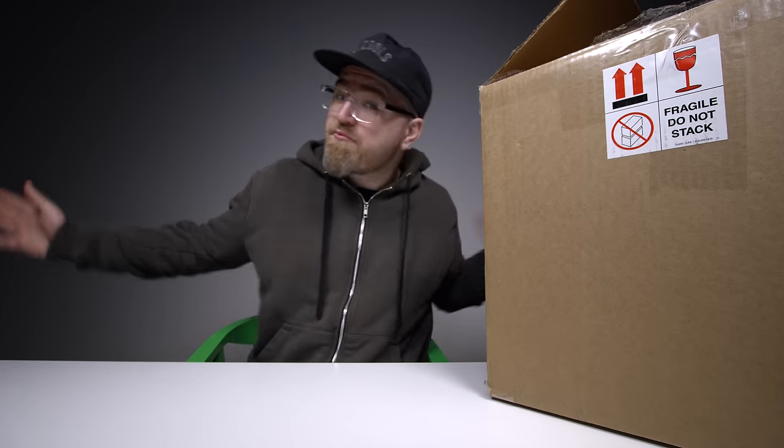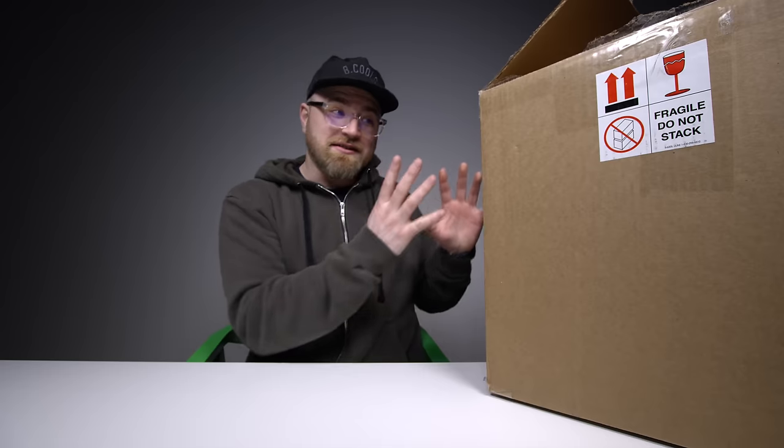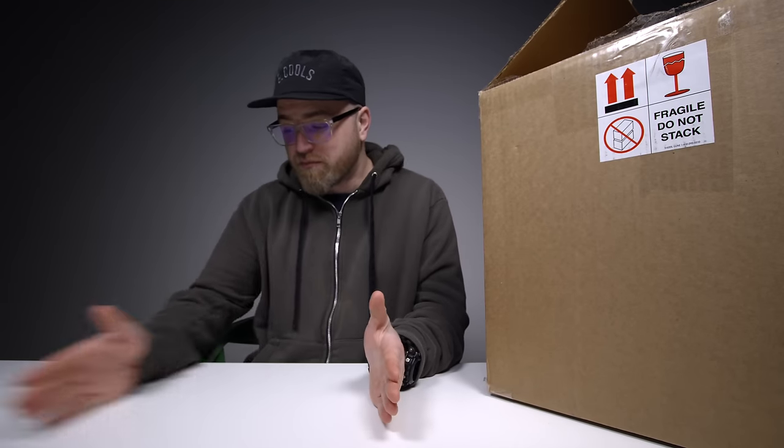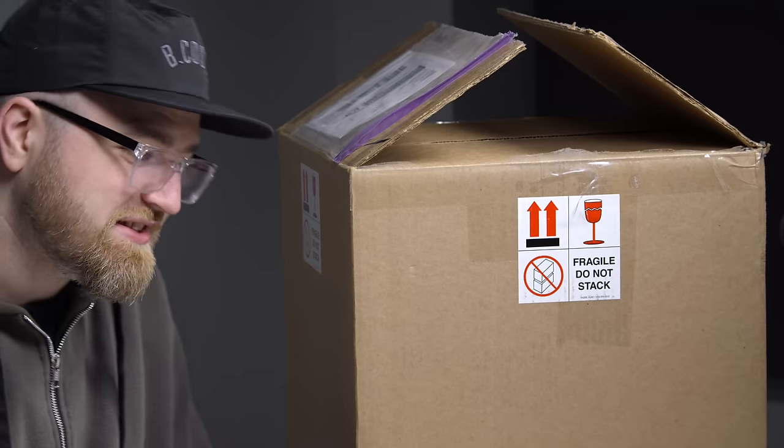I'm no expert, but together maybe we'll become experts after we get it out of the box. Quick disclaimer: this thing is a brand new concept, so I'm not necessarily vouching for it. It's a new and emerging way to consume alcohol, so do your own research. They claim it's safe — I guess you'll find out depending on if I survive or not.